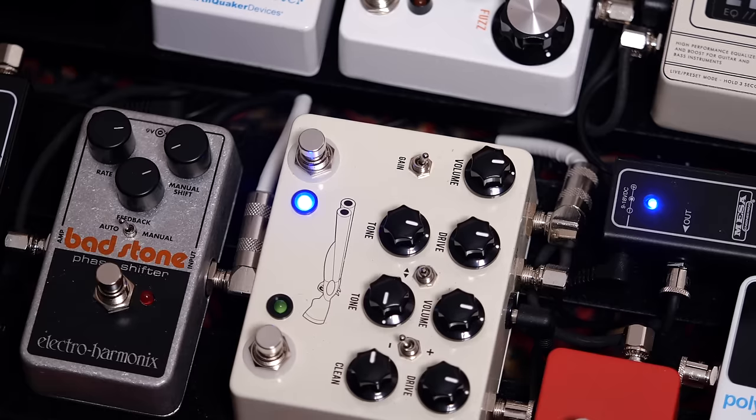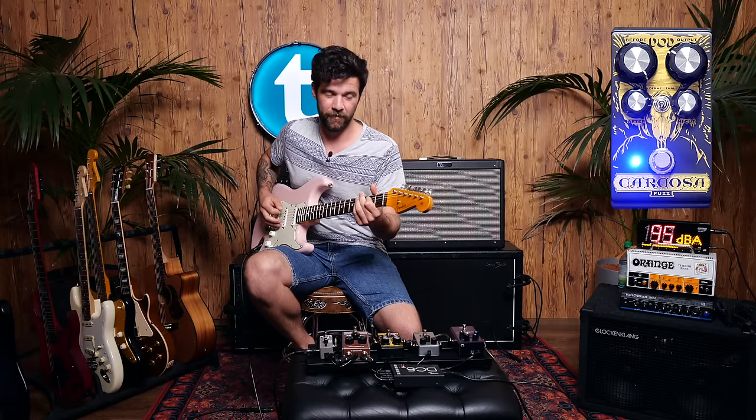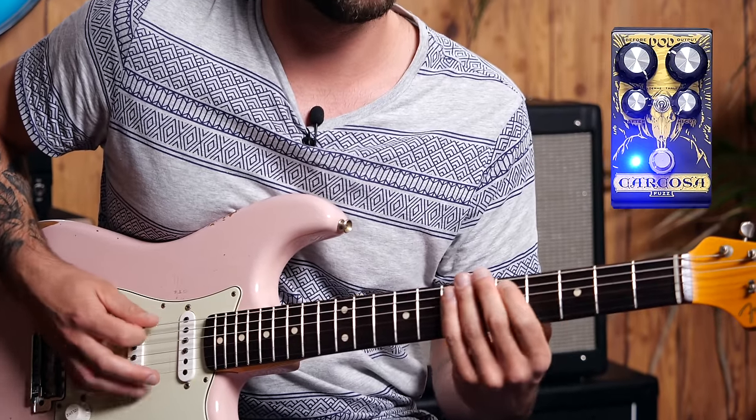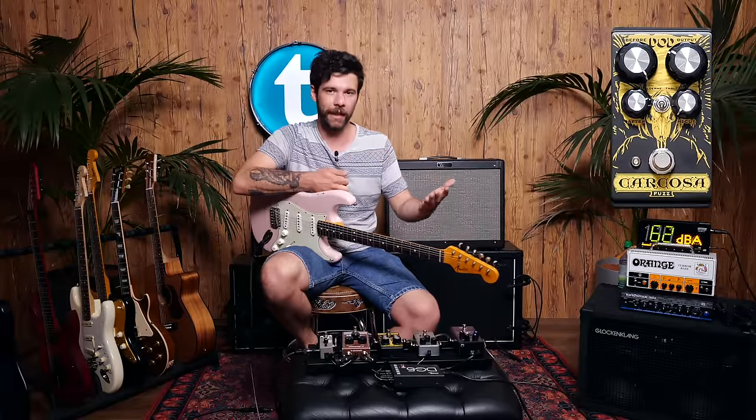That was the Carcosa going into the left side of the JHS Double Barrel — a really cool sound. But if you were to use that scratchy setting on the fuzz on its own, it gives you a lot more treble and high end. It's very scratchy picking single notes, not really dynamic — just all aggression. But it pairs really well with a second gain stage. And onto fuzz number four: the Big Muff Ram's Head by Electro-Harmonix.